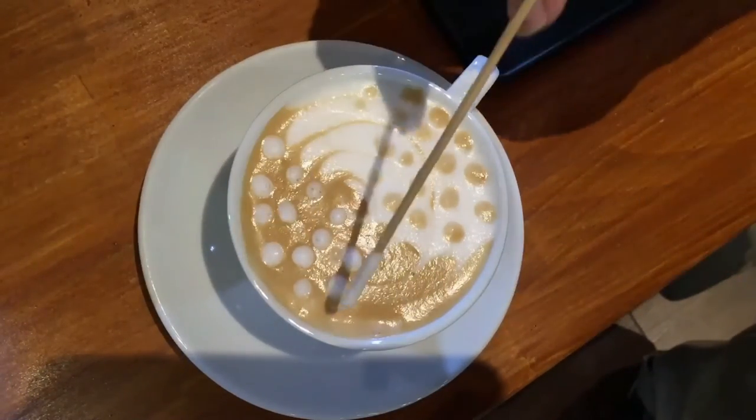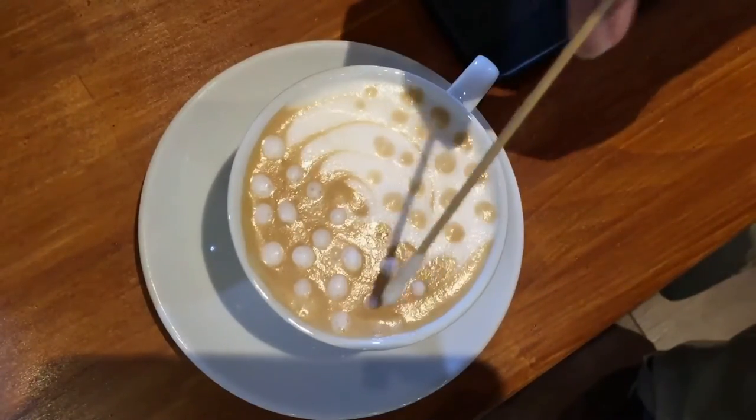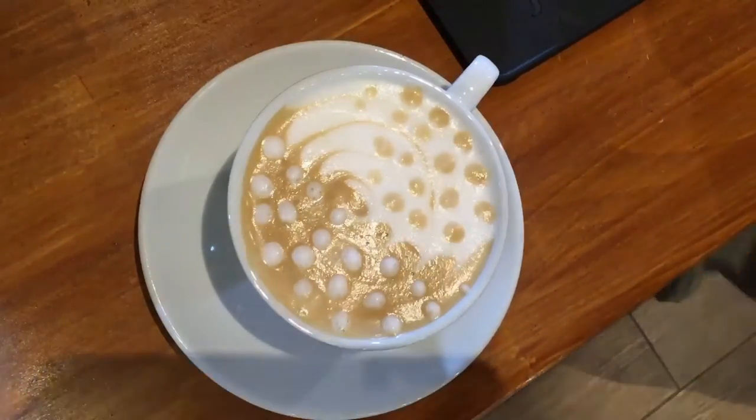And this is how you do a mirror image drink. It is a latte on one side and a cappuccino on the other side. It's very interesting — hope you enjoy yourself.